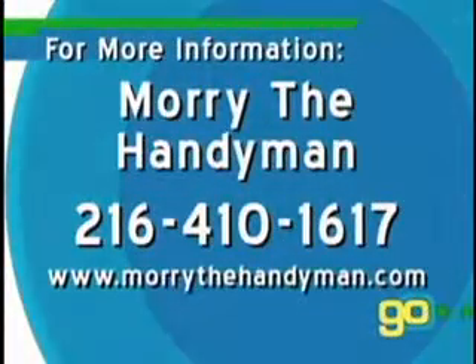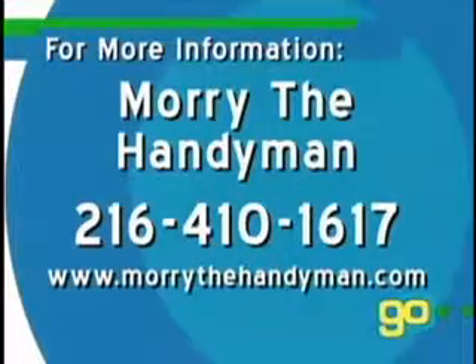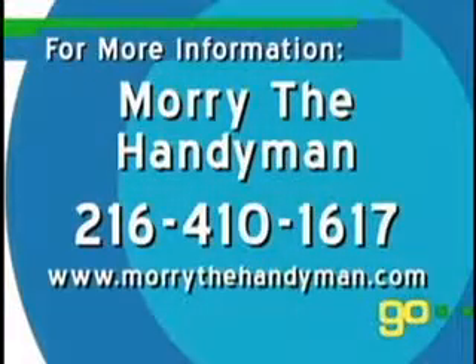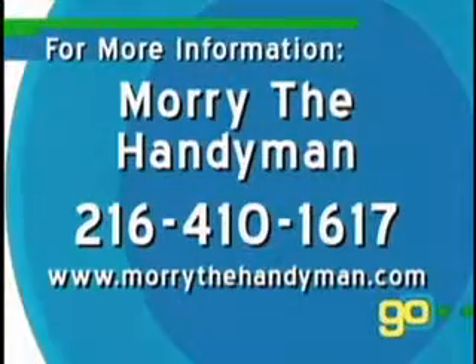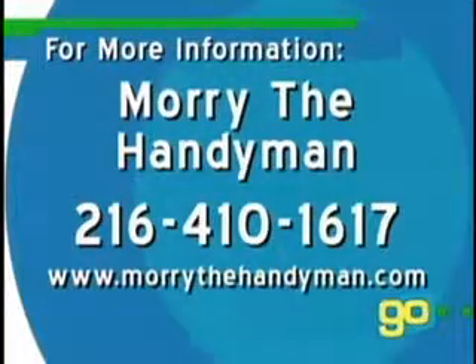Now's the time to spring into action and check off Maury's to-do list. Then you can sit back and enjoy the warm weather. If you need an extra hand to spring into spring, don't call me — give Maury a call. Call Maury the Handyman at 216-410-1617 or click to www.maurythehandyman.com.